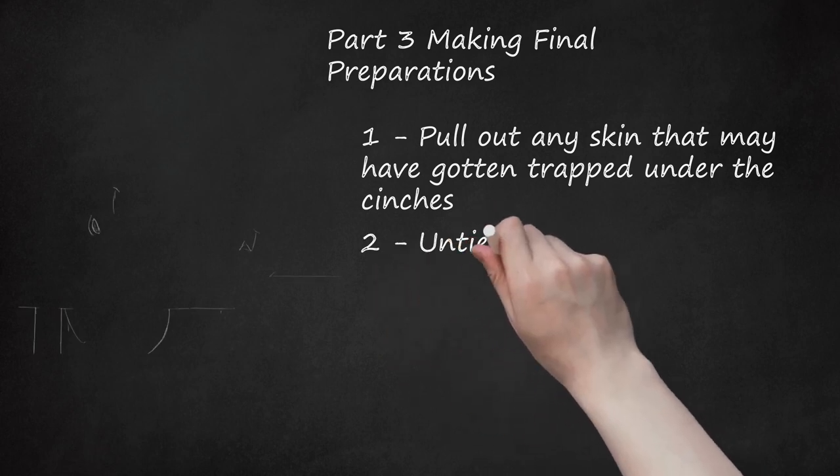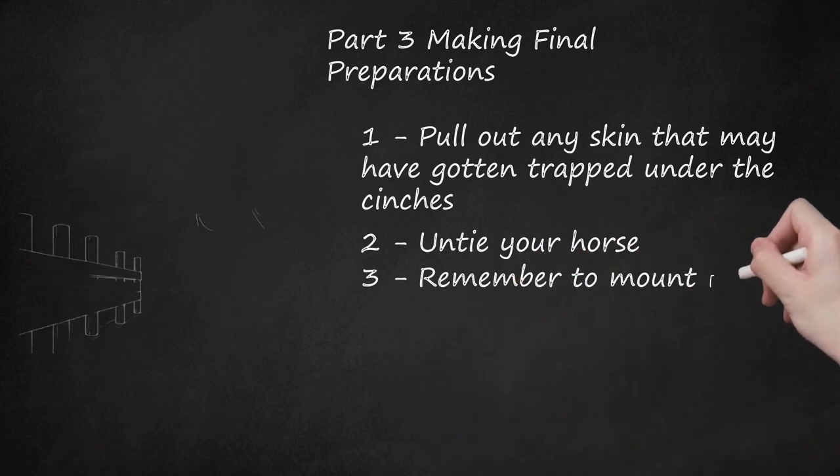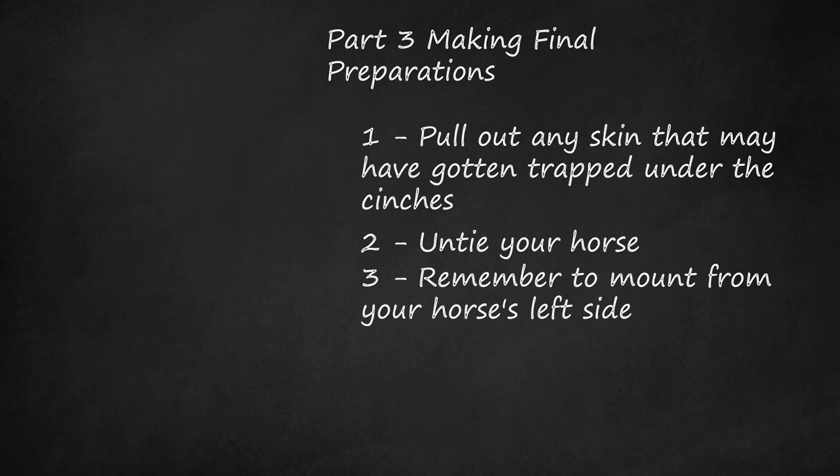Step 2: Untie Your Horse. Be sure that your saddle is properly attached before you untie your horse. Step 3: Remember to mount from your horse's left side. Most horses are accustomed to being mounted from the left, and may become frightened if you attempt to mount from the right. Before mounting, always check the tightness of the cinch, or girth.